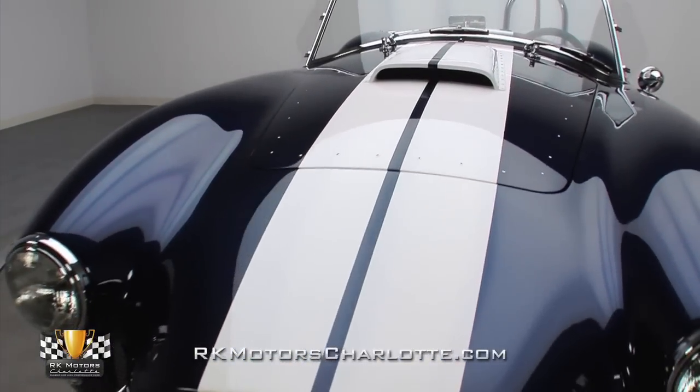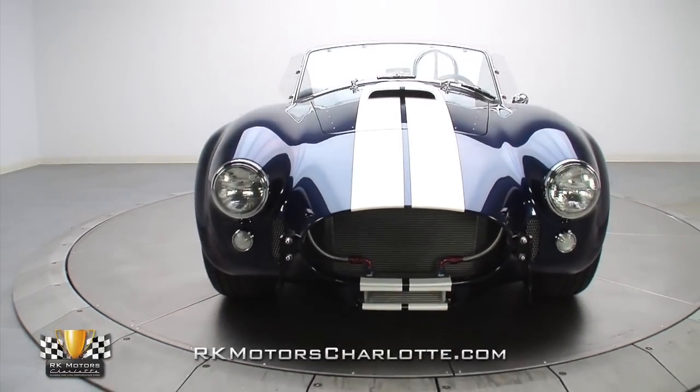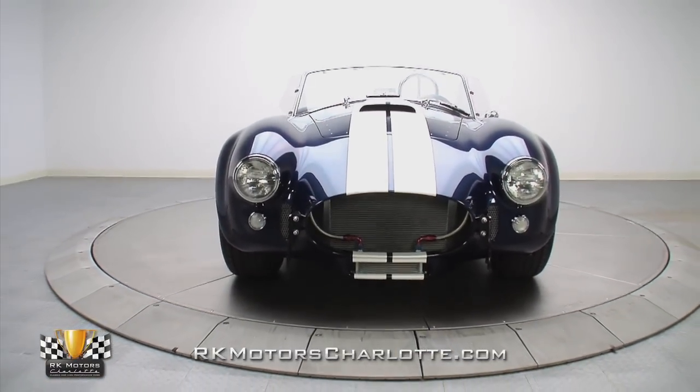An eyeball-popping presence is only part of this Mark III Cobra's excellent appeal. It also does a very good job of going fast and making a lot of noise.